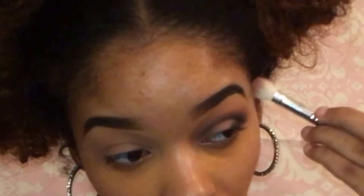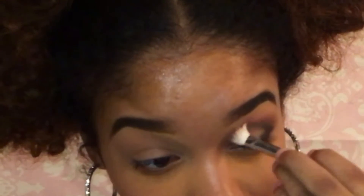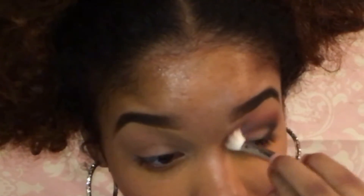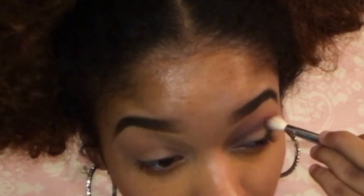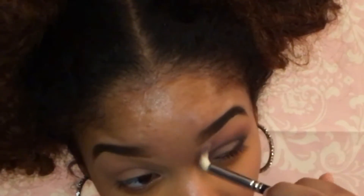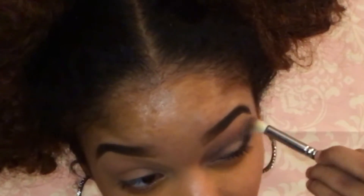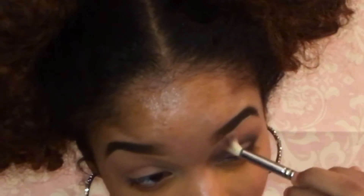Now I'm going to take this blending brush from Coastal Scents and pick up Morocco and blend more of that red-orange shade on top of the black, above the black. Then I'll use that skin tone color to blend above those colors because we don't want to bring that burnt orange all the way up.